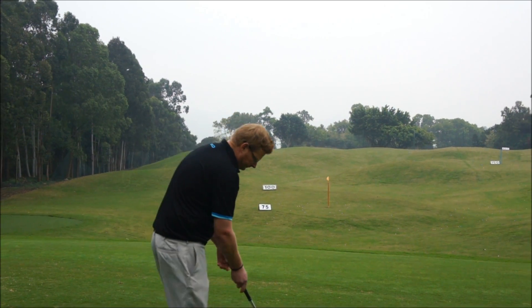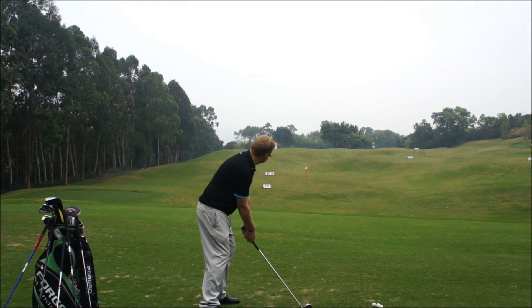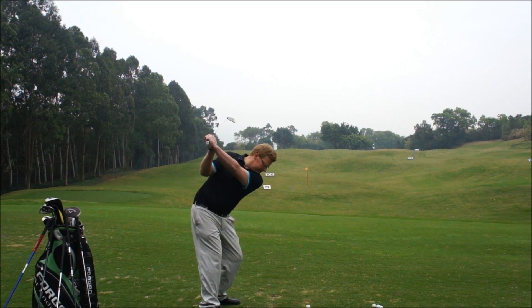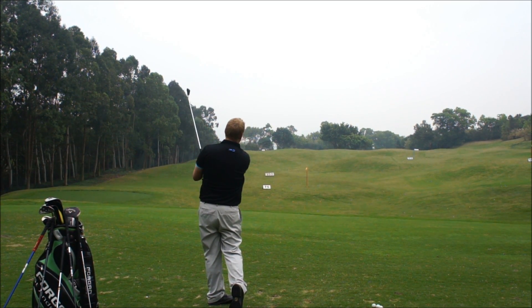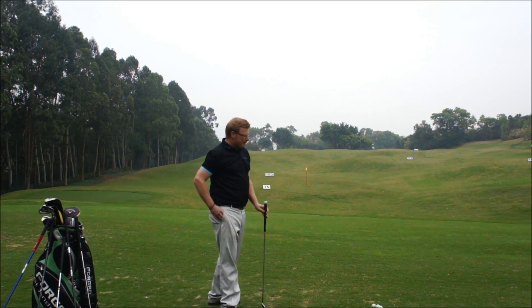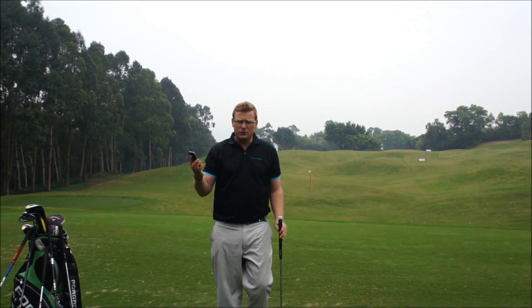The GSA is so lightweight, I don't even know I've got it in the golf club. I'm going to hit a shot now.